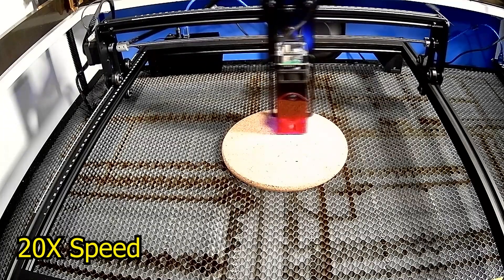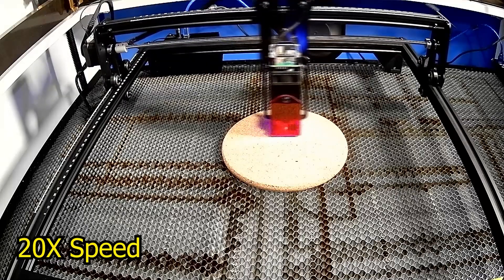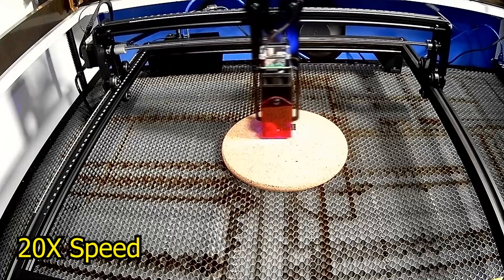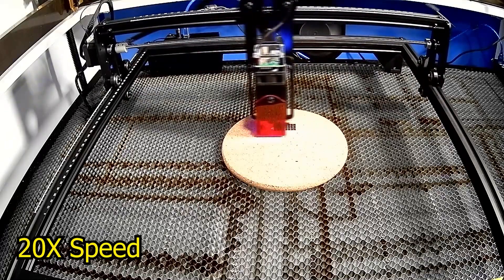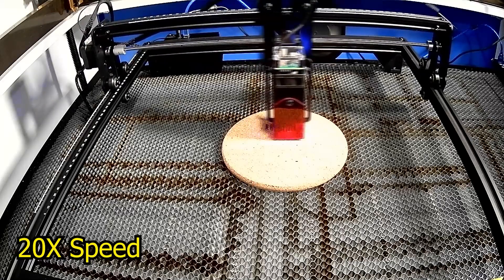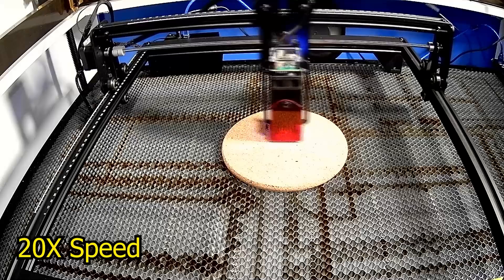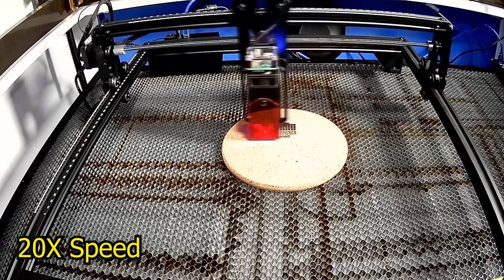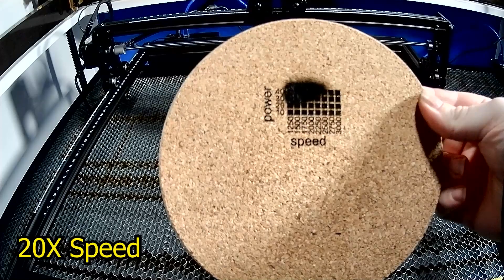Like a typical new owner of a diode laser, I did test grids on materials I had laying around, and right away was past the tiptoe stages and off to running. As you can see, it doesn't take long to get usable settings — likely not the most optimal, but I'm happy with it for day one.